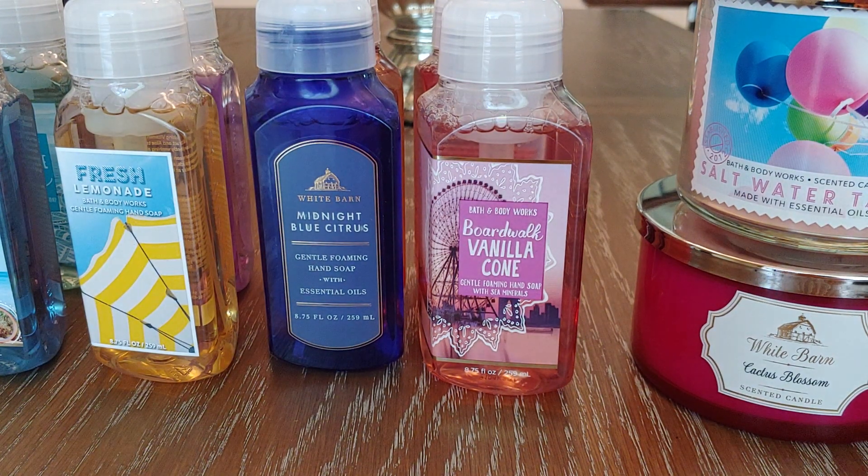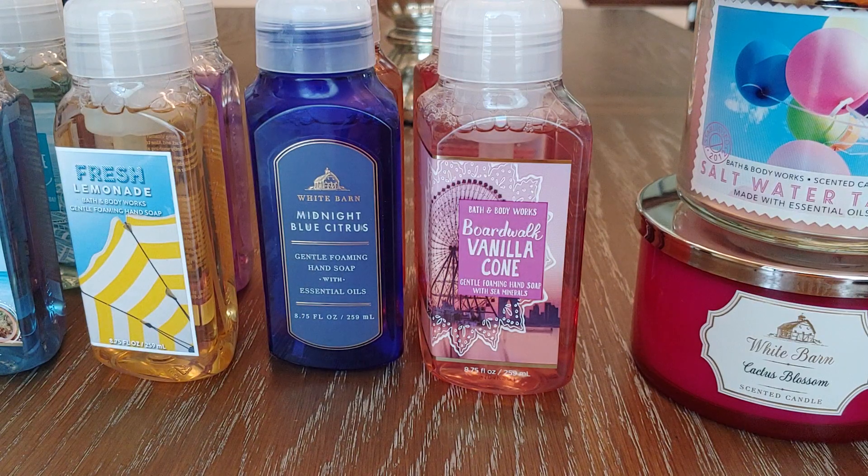Hey everyone, today's video is going to be my Bath & Body Works semi-annual sale haul. I decided to pick up some soaps online. They were having soaps for $3 and then it was like get $10 off of $40. Some of them were $3, some were $3.25, which I do frown upon — I try not to buy them unless they are $3 or less and then have a coupon.